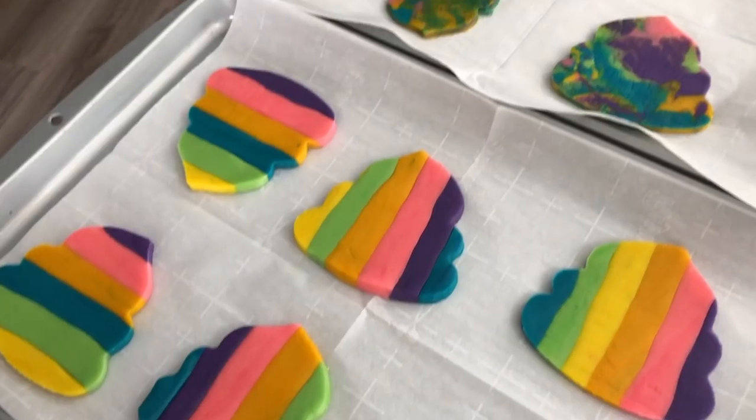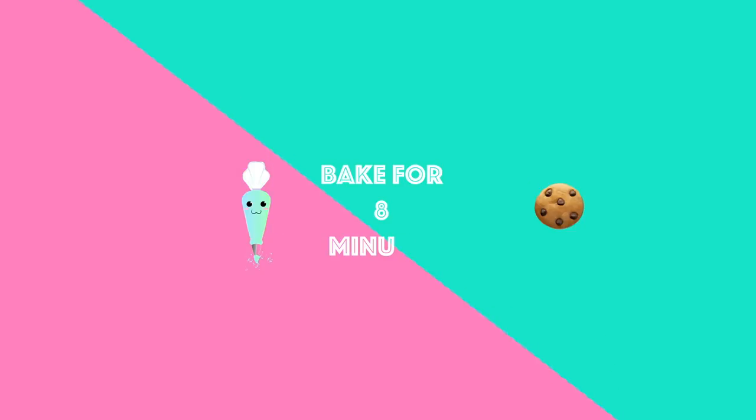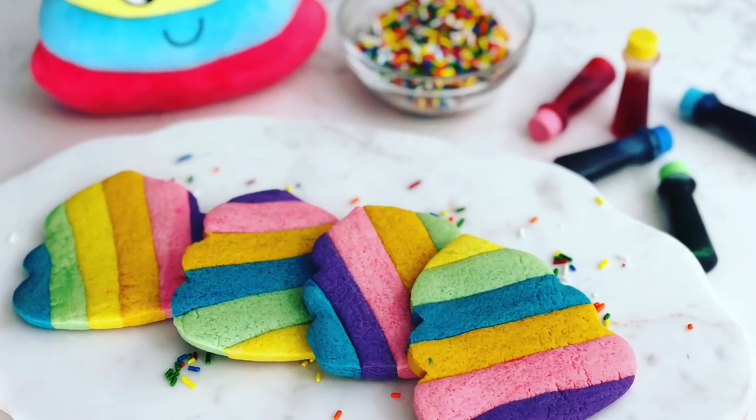Our rainbow poop emoji cookies are out of the fridge, nice and chilled. Now we're going to place them into our preheated oven and bake them for 8 minutes.